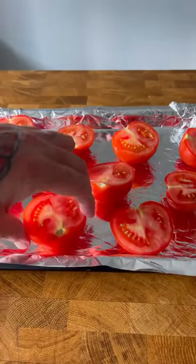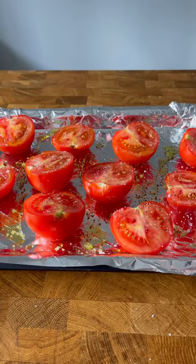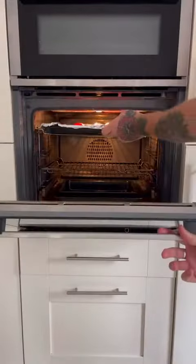Halve around 500 grams of ripe juicy tomatoes and put them on a baking tray covered in plenty of olive oil, salt and pepper before turning them over, adding a few cloves of garlic and roasting on 180 degrees for about 35 minutes.